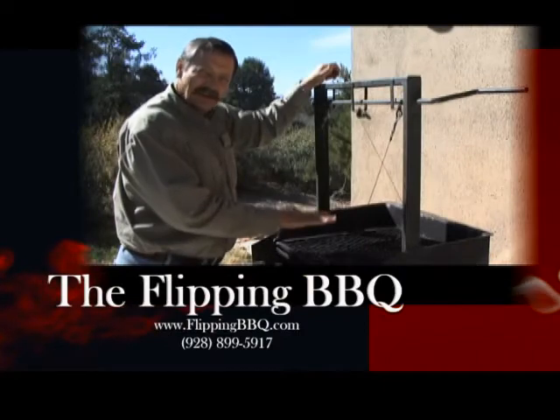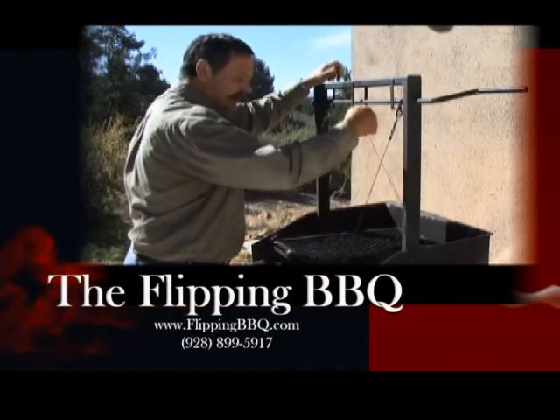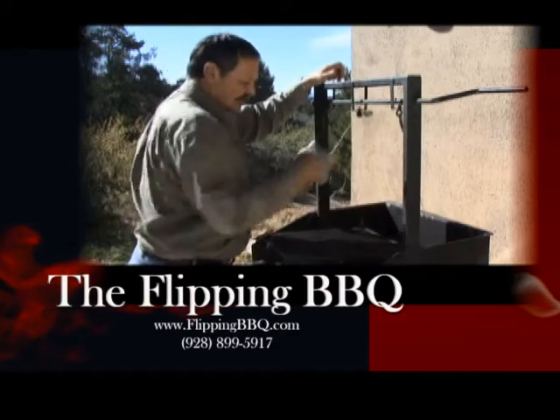When your foodstuff is done grilling on that side, again, you want to flip it over. You merely pull the cable in the ring, and it flips over to the other side.